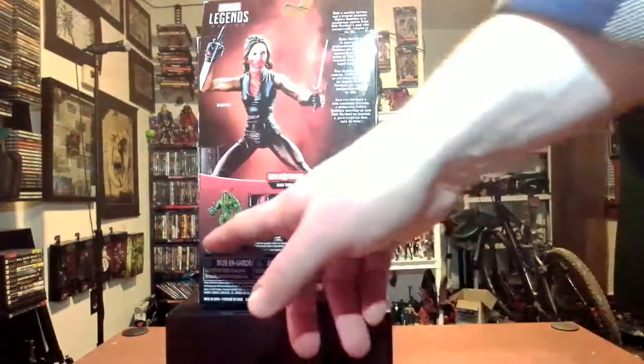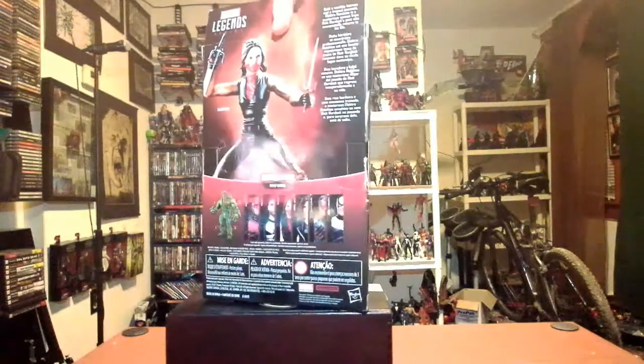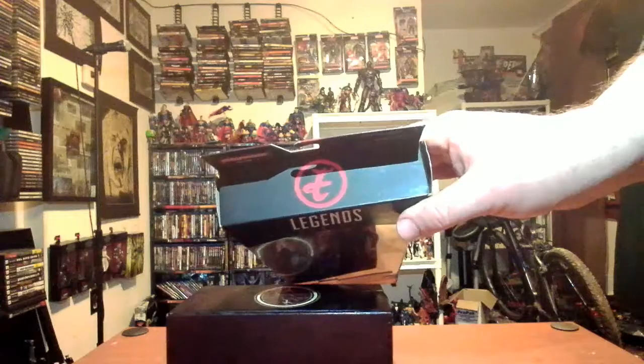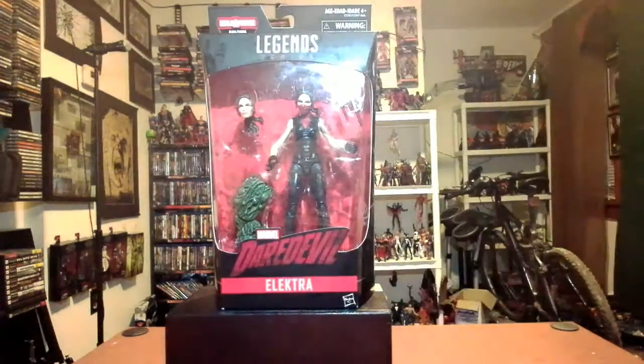Then you have the other figures from the Man Thing collection. I've already done the Daredevil and the Punisher, so if you want to take a look at those I'll throw a link to those two at the end of this video. Moving on, another Elektra image on that side, back to the front — either an Elektra or a Hand signal on the top, 'Legends' on the top, 'Daredevil Elektra' on the bottom.